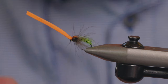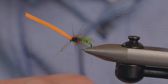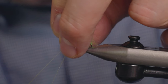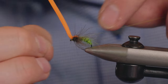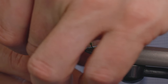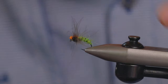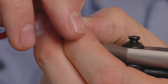Now we just apply a little touch of superglue, then whip finish. Remove the tag piece of thread. Then just cut this orange foam down to a little stub. If we pull those CDC fibres out, just want to check that they're not too long — if there are any fibres that are too long, you can just pinch them down a little bit.